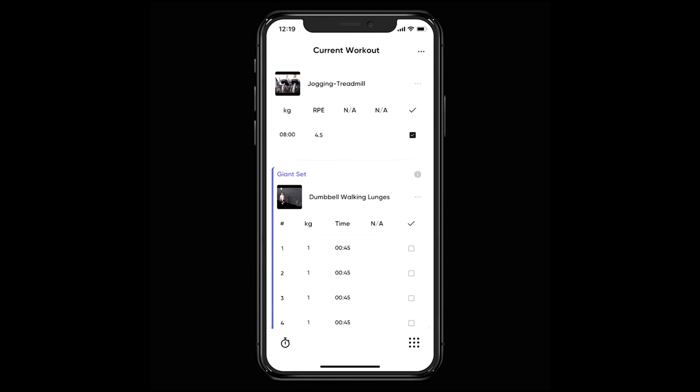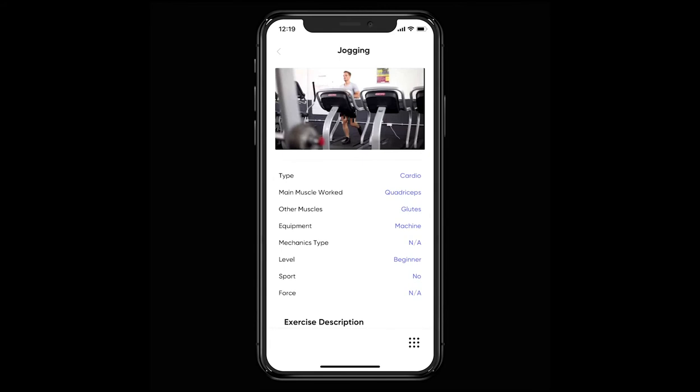If you need to see the exercise video again, no problem — just hit the thumbnail and you'll be able to play it.